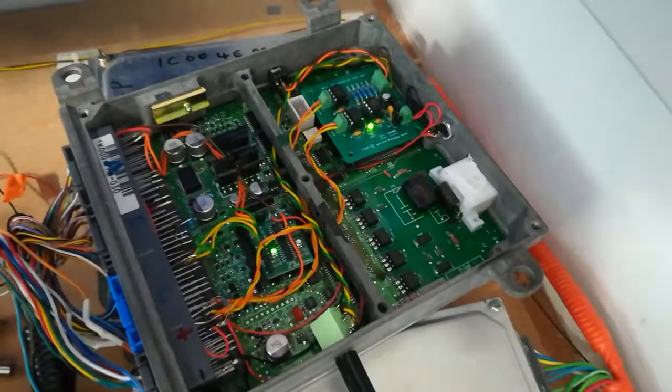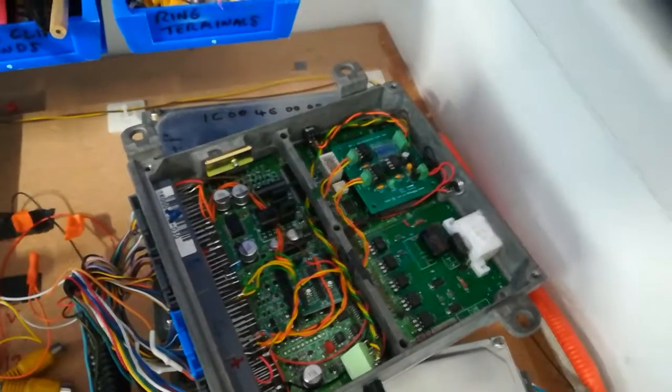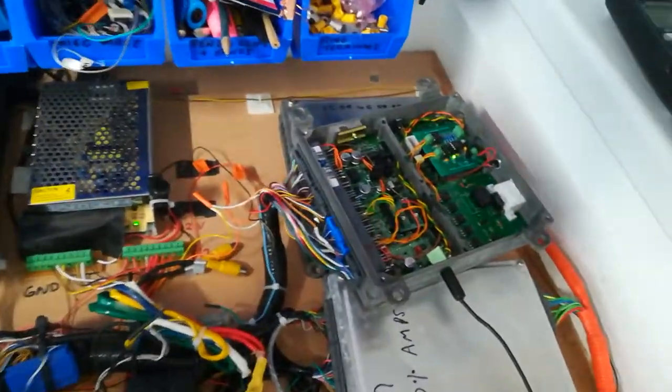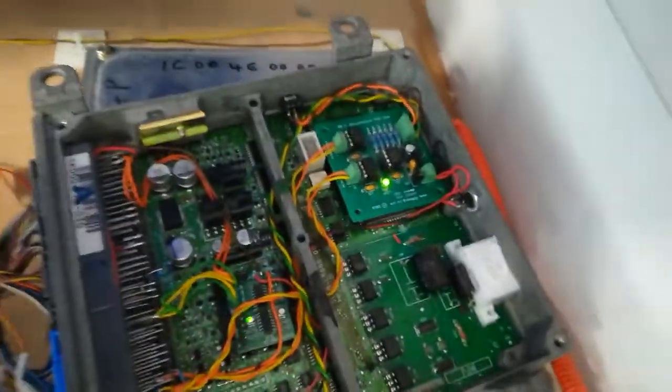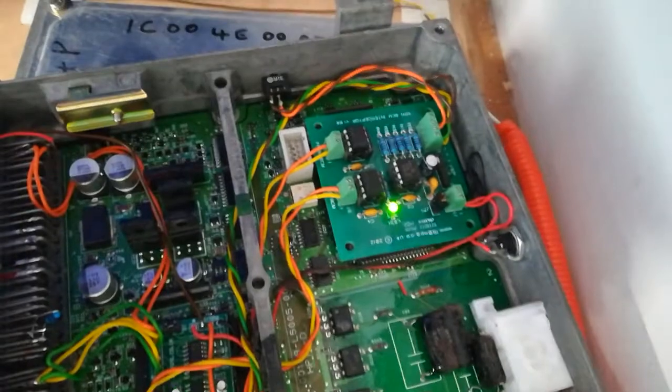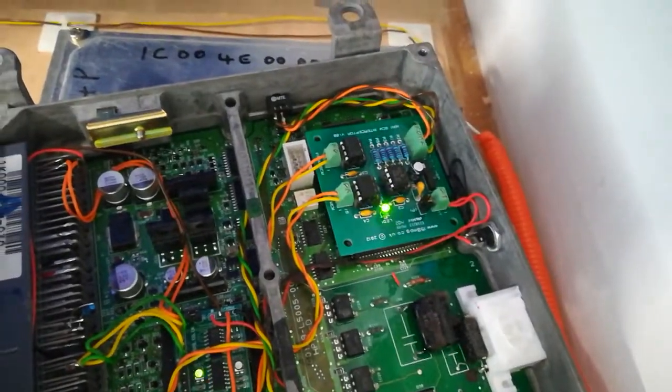That's the BCM interceptor running on the bench — that's what you'd expect to see if it's programmed correctly, running with the MCM etc. all powered up. If you just had it powered by 5 volts with the MCM and BCM not working, you'd get a slower flash rate of only about once per second.